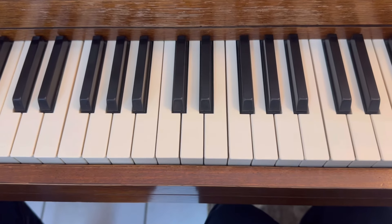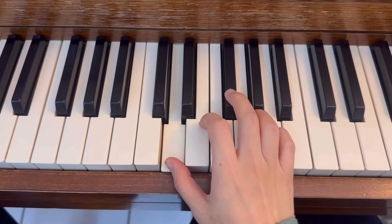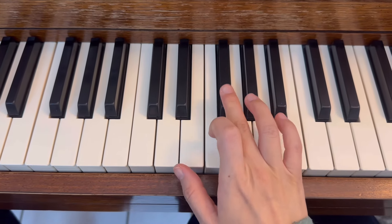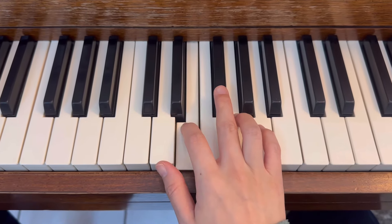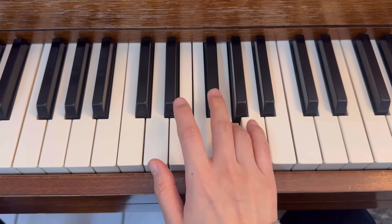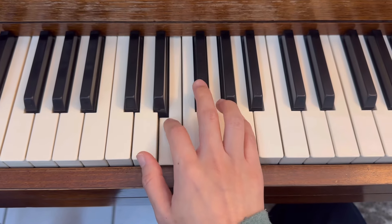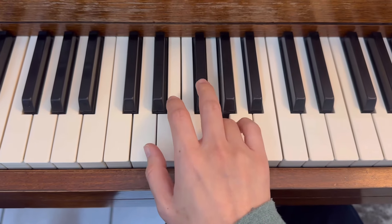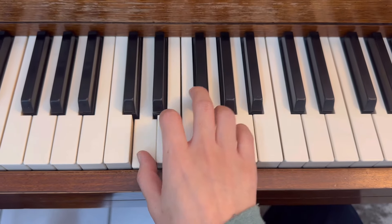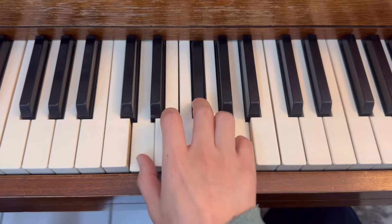Now D major. Right hand, thumb on D, third finger on F sharp. Okay, ready — legato, play. 1-3-5, block the chord, and staccato.